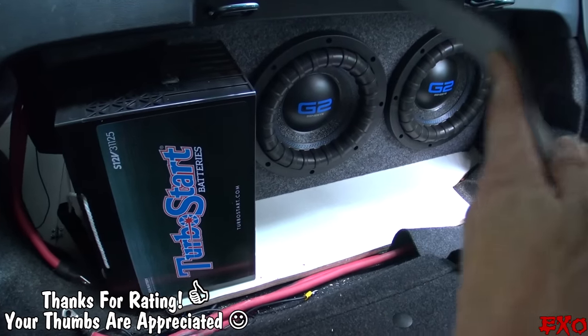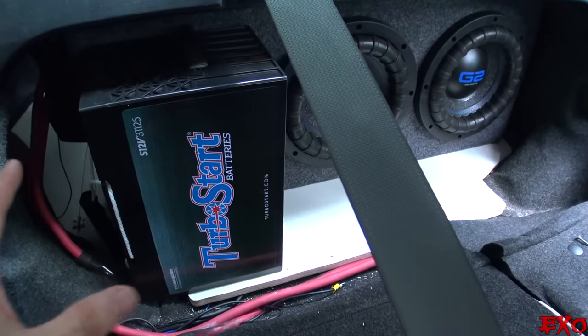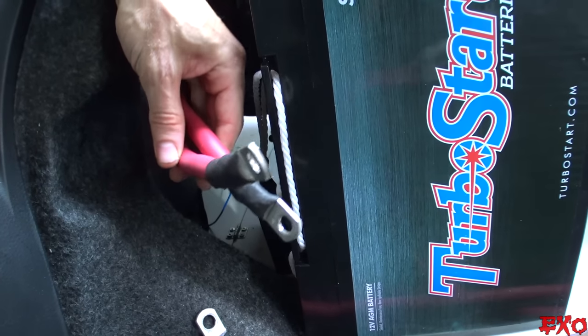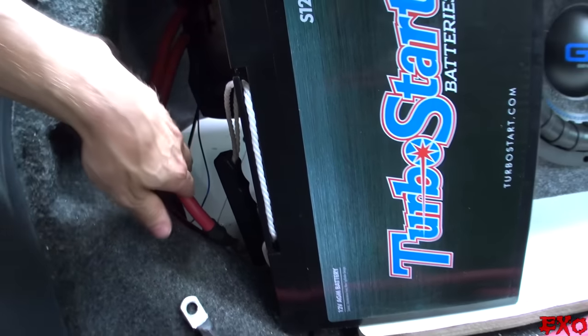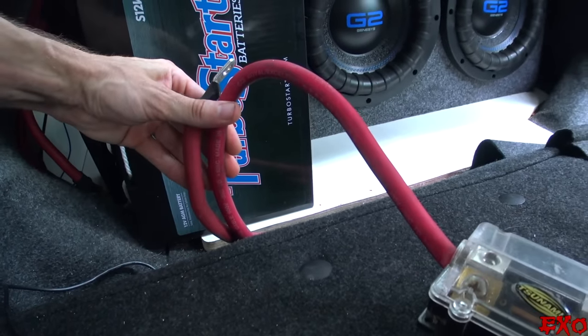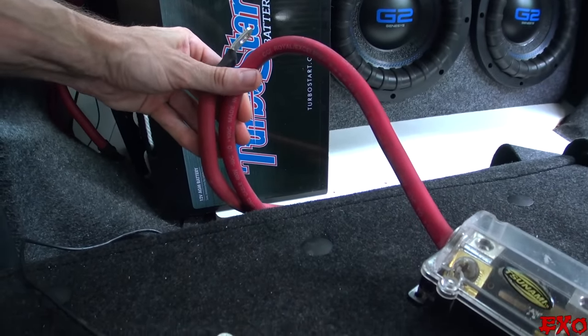I just got done repositioning the battery into its final spot. I wanted it this way because it's actually a little more space-saving. Right next to the battery is the positive and negative for our amplifier, and right below it is the negative and positive from our alternator. This is what will keep everything nice and charged. Let's go ahead and explain that in a little more detail.